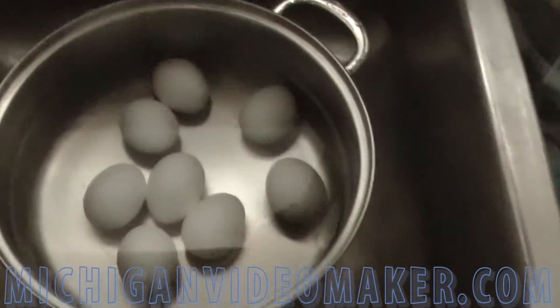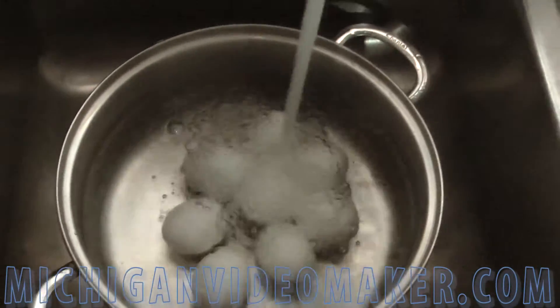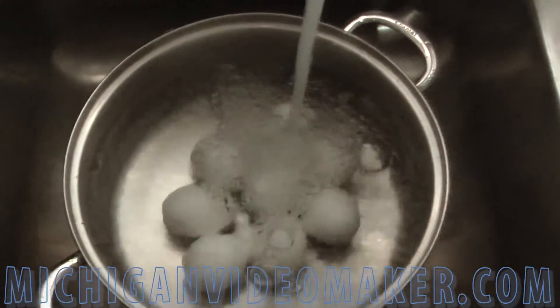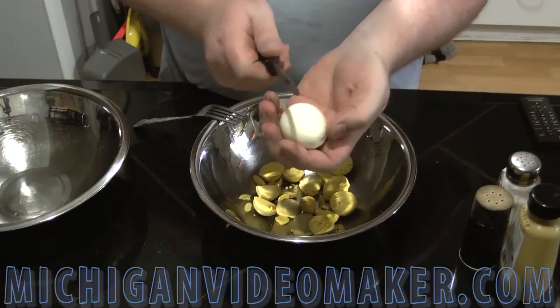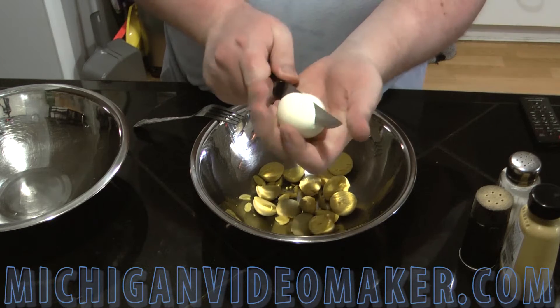Eggs are done boiling. I drained the water and added some cold water to let them cool off for a while, making them easier to peel. I already peeled the eggs off camera — it's pretty easy to peel after you rinse them in cold water for a while.